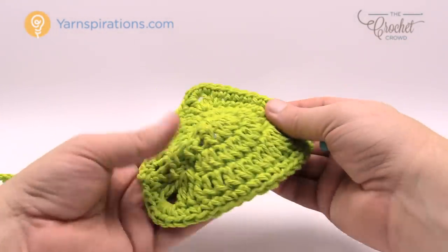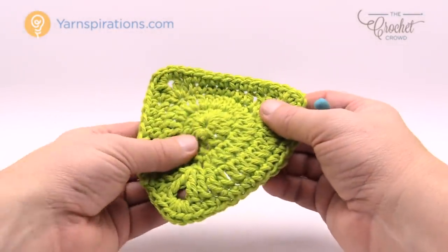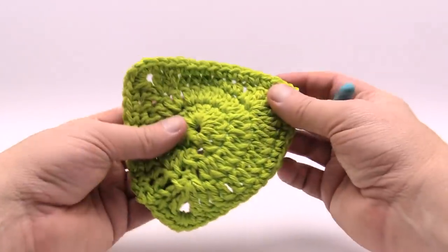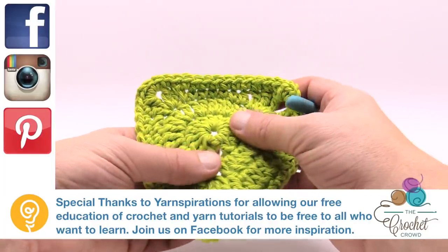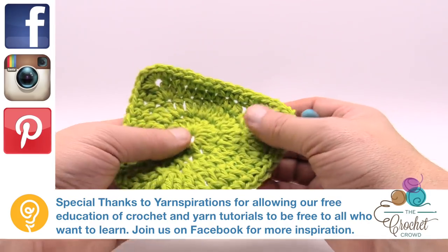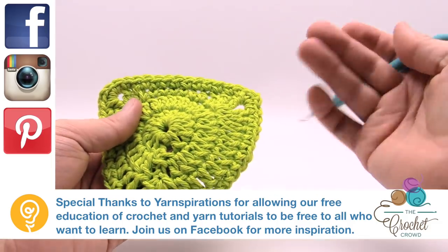It's a really quite easy project — you could just do these also as scrubbing pads if you wanted, other than using them as dishcloths, and using cotton in the kitchen is a great idea. Until next time I'm Mikey on behalf of The Crochet Crowd — enjoy your new shamrock dishcloth. Until next time, we'll see ya, bye bye.